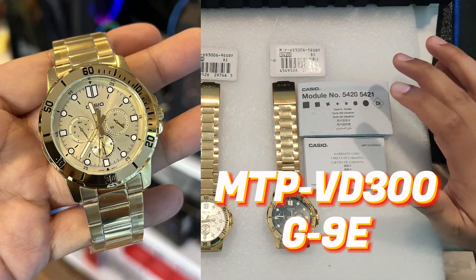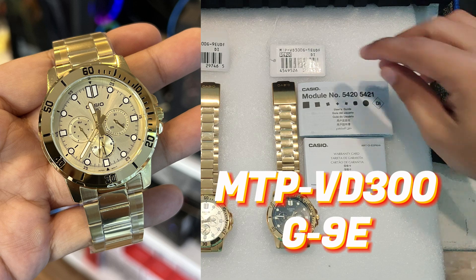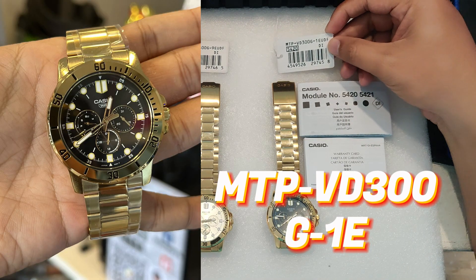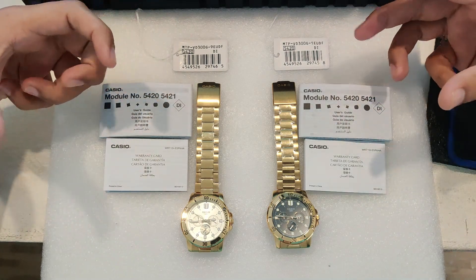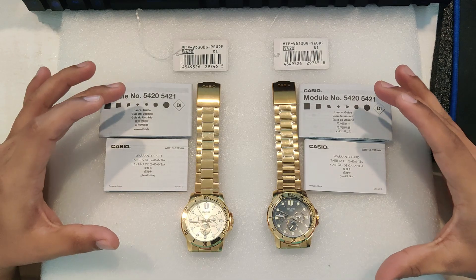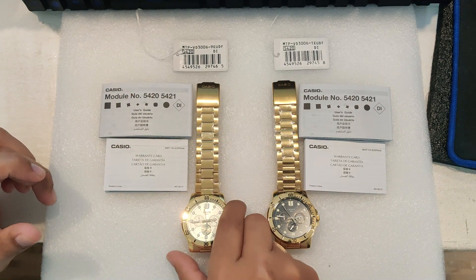The Casio MTP VD300G-9E or the MTP VD300G-1E — whether you are a seasoned watch collector or just looking for the perfect accessory for daily wear, this watch offers a blend of elegance and practicality. So let's take a closer look at everything it has to offer.